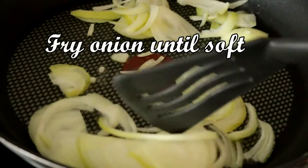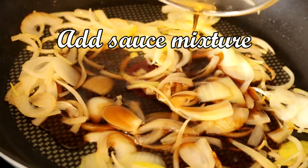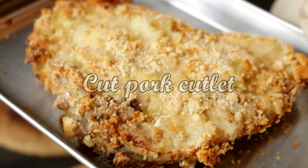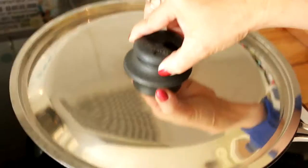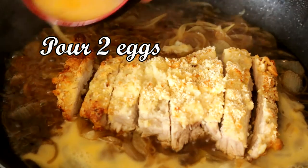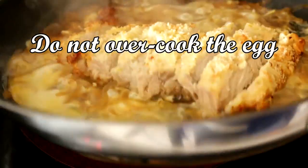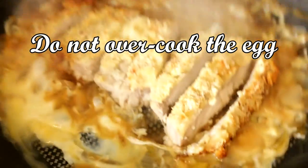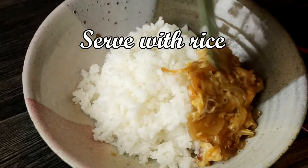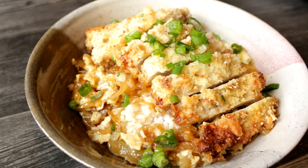As you probably noticed, the ingredients are pretty simple. This is a perfect dish if you are rushing for time — it's fast, easy, and also quite economical. The key thing I noticed while making this dish is to make sure the eggs are not overcooked. If the eggs are overcooked, they turn into an omelet. You want to be able to pour the broth on the rice like a thick sauce, not an omelet plus cutlet.